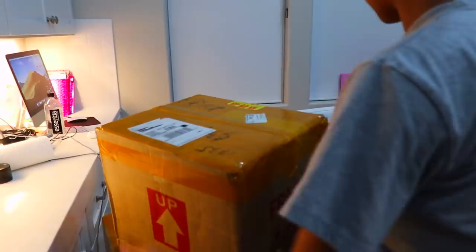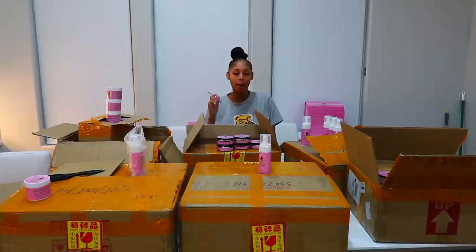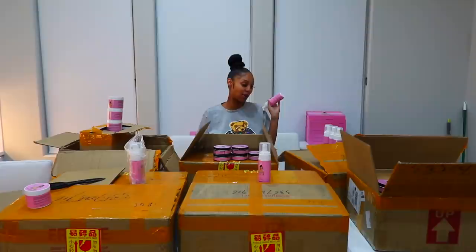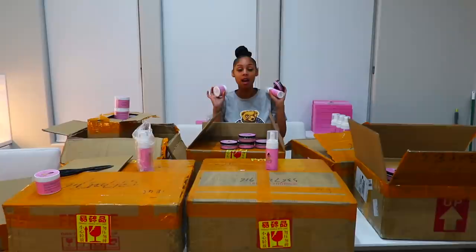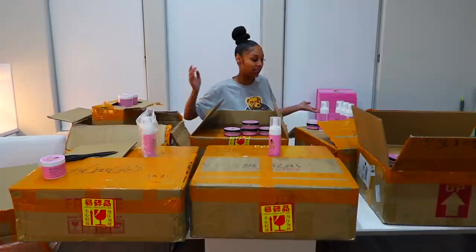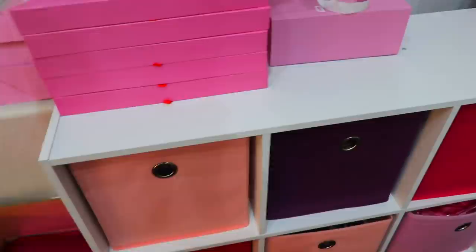I'm pretty sure the same thing is inside of these two boxes and this one too. So, Royalty Nation, this is my super-duper unboxing. Hopefully you guys like this unboxing, and hopefully some of you guys go on my website and order some of these products. They're really, really good products. They're not cheap, they don't stink — you guys can do your own little review. Like I said, I used this on the kids and myself, so I am a witness to my own product. They are pretty good products. I'm probably going to have to go to Target to get another one of these shelves so I can take all the stuff out of the boxes and put it on the shelf.